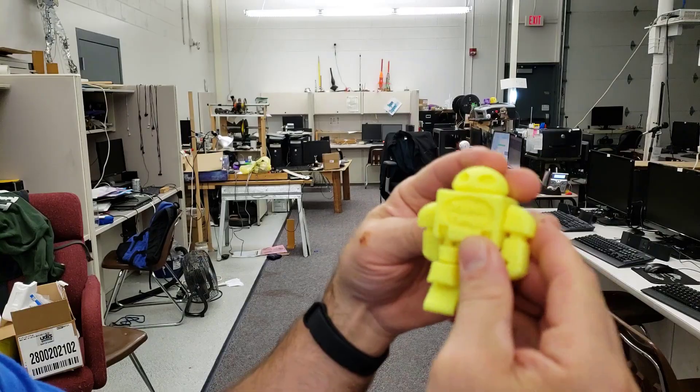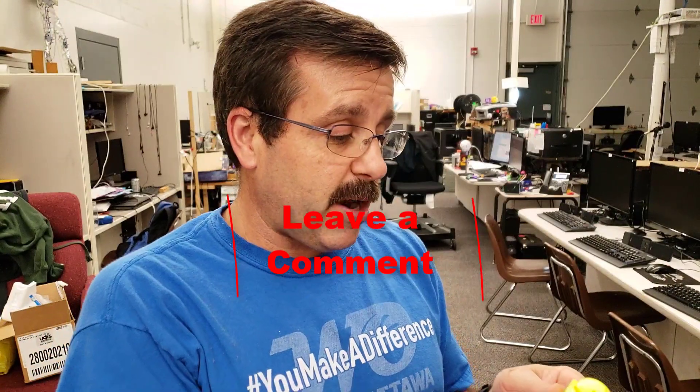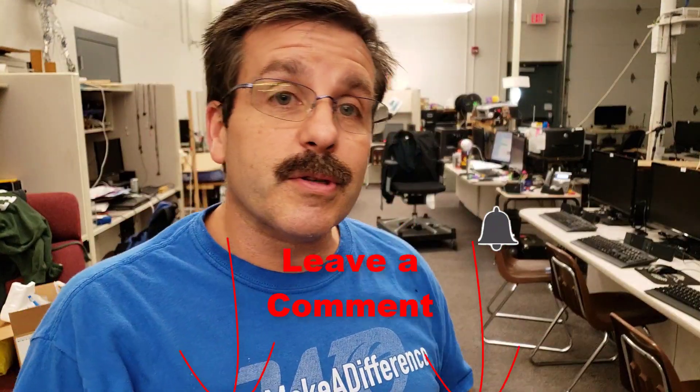Thanks for watching! If you found this tip useful please hit that like button. If you haven't subscribed, please hit the subscribe button. And if you want to be the first to know when there's a brand new video from me, HL Mod Tech, hit that notification bell. Have a great day, thanks for watching friends!